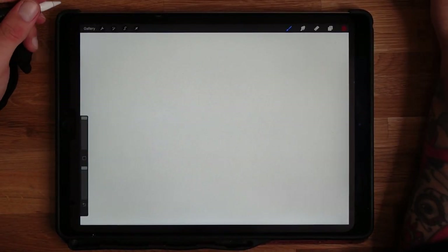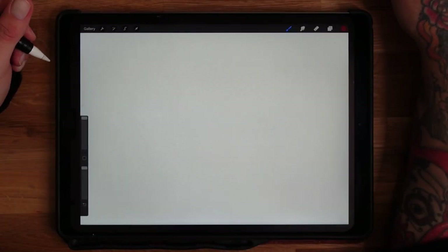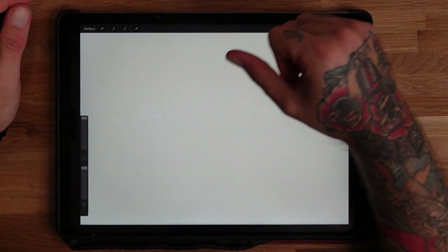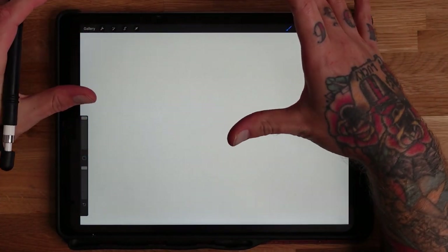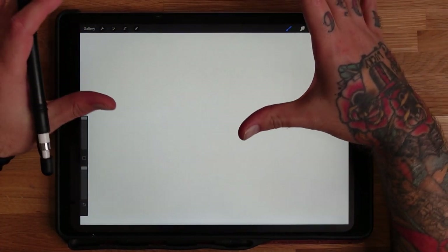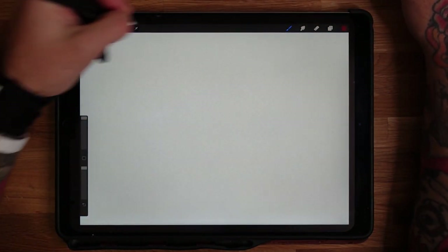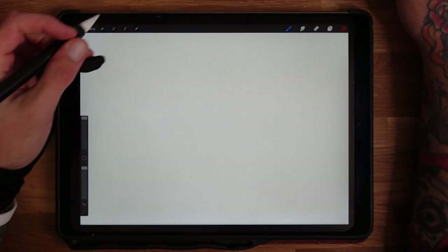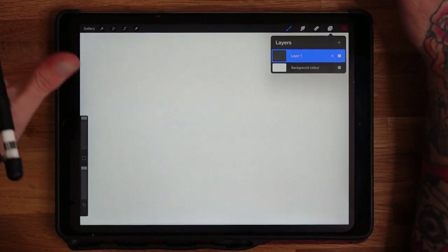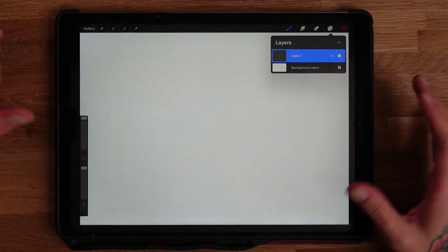Welcome back! Today's tutorial is how to draw three really cool old school tattoo designs, step by step. I'm going to do a swallow, a ship, and a snake head style. They're all really cool designs that work pretty much anywhere on the body. I'm doing this on the iPad Pro in Procreate — the page size is about A4, 300 DPI — but you can do it on paper too, makes no difference.